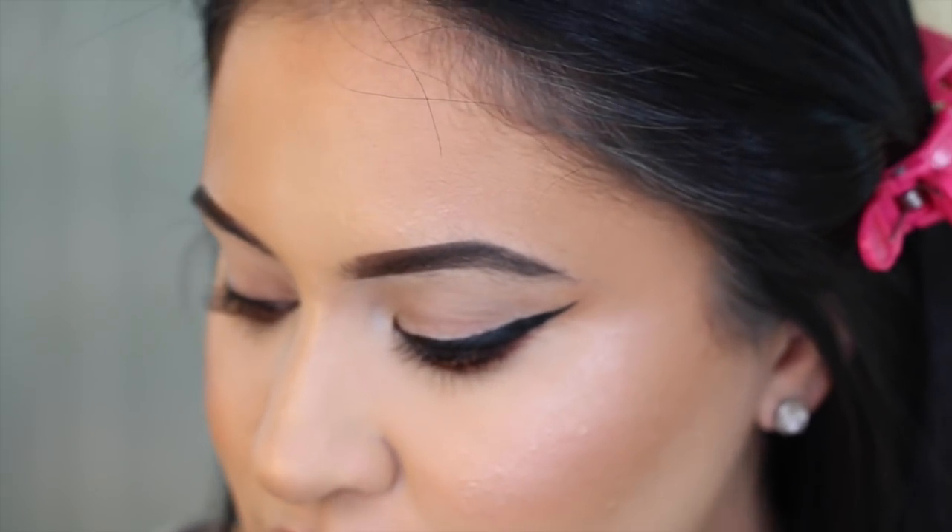So to get started, you want to give your lashes a quick curl if your lashes are pretty straight. If you have curly lashes or just normal lashes, you don't have to curl them, but you want to give them a quick curl — nothing too crazy, just one or two pumps on each eye.